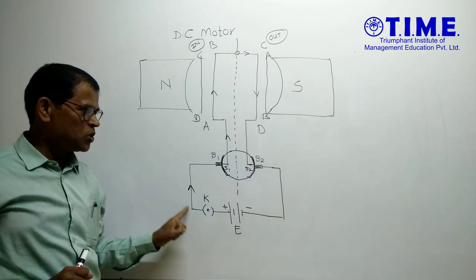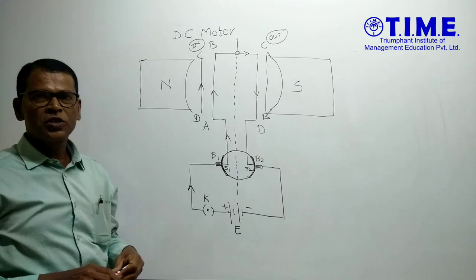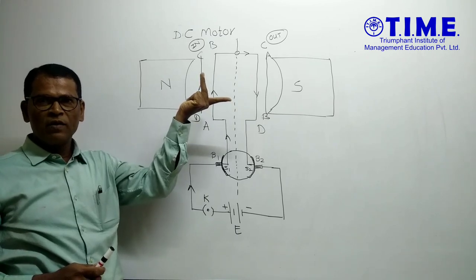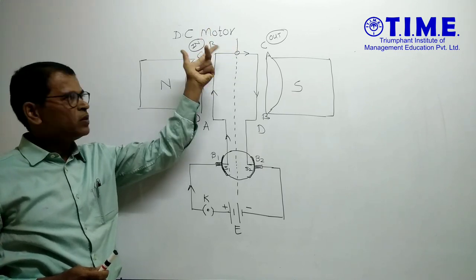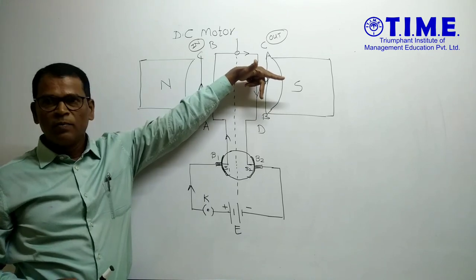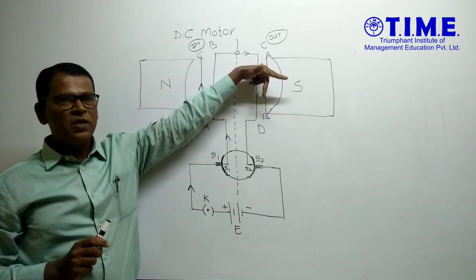Then current flows from the positive terminal to B1 to S2 to arm DC, so current flows in the upward direction from D to C. According to Fleming's left-hand rule, the middle finger shows the direction of current and the forefinger shows the direction of magnetic field — the thumb points inside the plane, so this arm CD is pushed in. The same current passes from C to A to B, and the direction of current is again downward, so arm AB is pulled out.